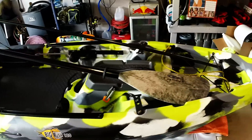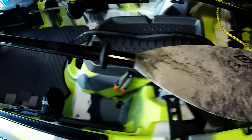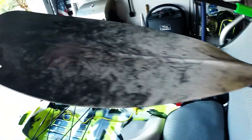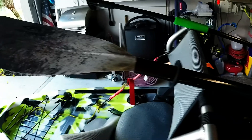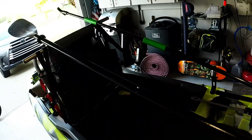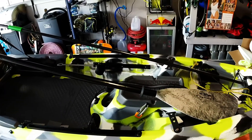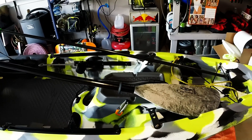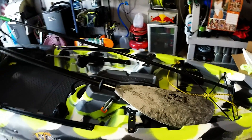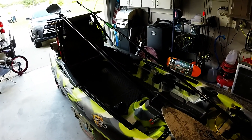The paddle I got for this is the Carl Predator Angler paddle — it's a fiberglass shaft, super comfortable, very light, and the cost was right around a hundred dollars on Amazon. I would recommend getting the 250 or 260 centimeter paddle for this kayak since it is 36 inches wide — anything under 250 is probably going to be a little too short to be comfortable when you're paddling.